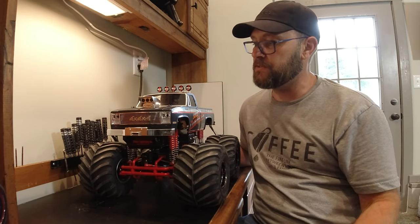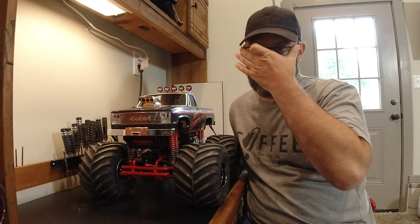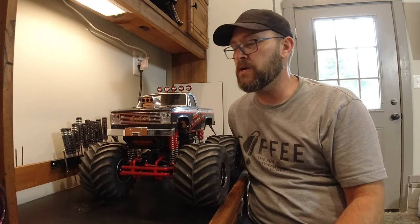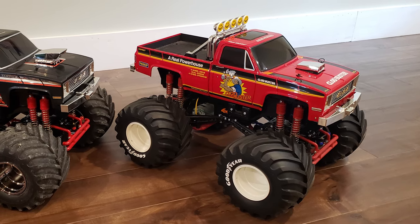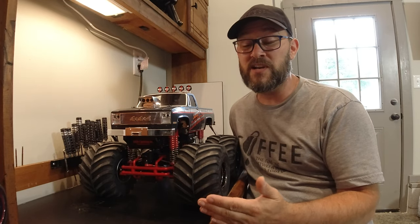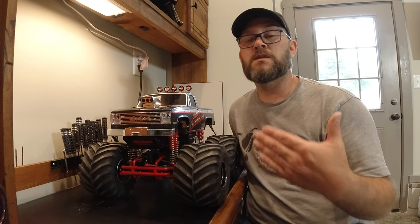I've got to say, this thing looks awesome. When I bought this truck, my original plan was to not even use the decals and paint the body — maybe a Samson one body or something like that. I was going to take all these red parts. I've got a Super Claw Buster that I showed in the last video, and I painted the body to look like an original Claw Buster. I had tracked down original red parts and white rims for that truck, because I really like the look of the original Claw Buster. Honestly, I never really liked the look of the Super Claw Buster.